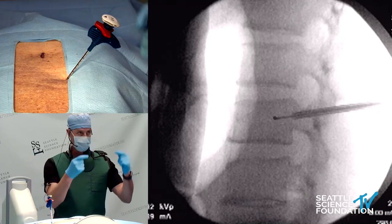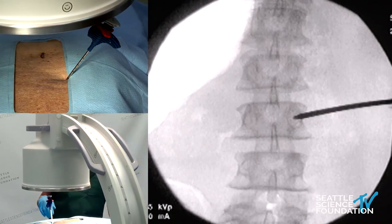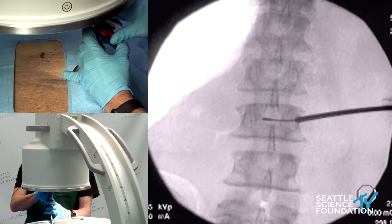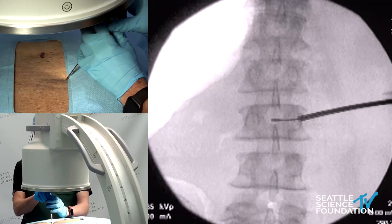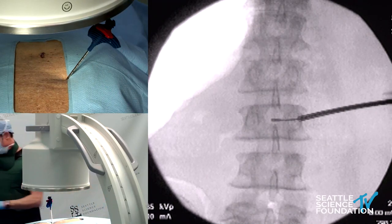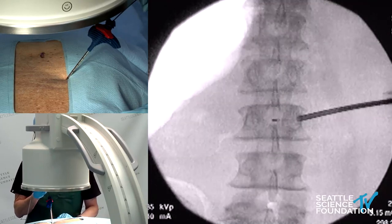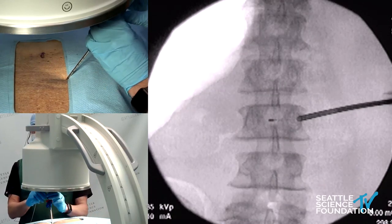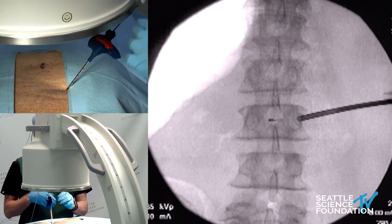This is our lateral view. We'll take an AP view — this is hopefully far enough across from ipsilateral to contralateral. That is pretty good. Brad confirms it's perfect. I'll rotate it back a little bit and put the flared distal portion right in the center of the vertebral body. I'll pull out the stylet and place the probe. This is a bipolar burn, so the probe goes in and we place it in the center portion of the vertebral body. You see the radiopaque distal tip — a little dot and a less radiopaque proximal portion. The dot goes directly in the center.